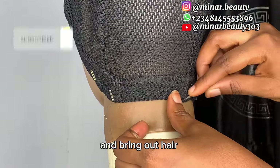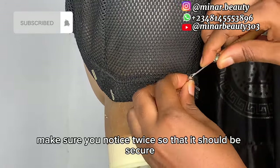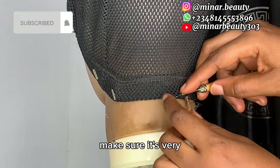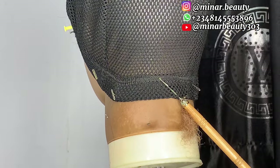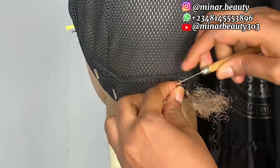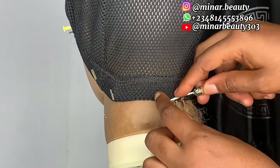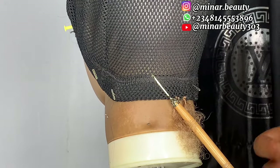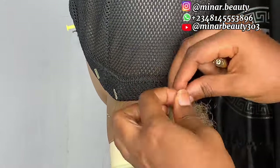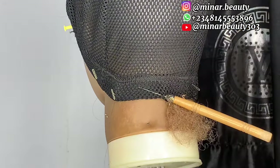Pass your crochet pin through the net and bring out the hair, then knot it twice — make sure you knot it twice so that it will be secure. When you want to start the crochet, make sure you start from the tips of the nets, very close to the tip, and then you will be able to connect each section.